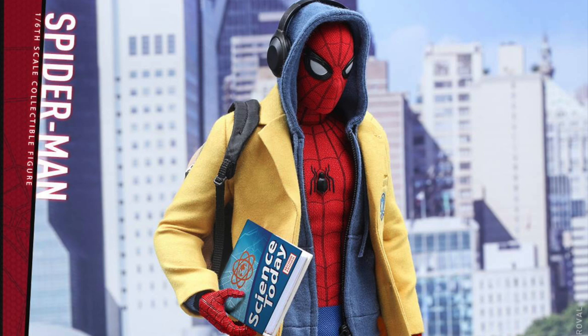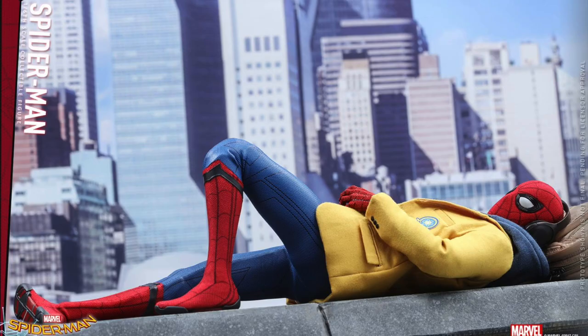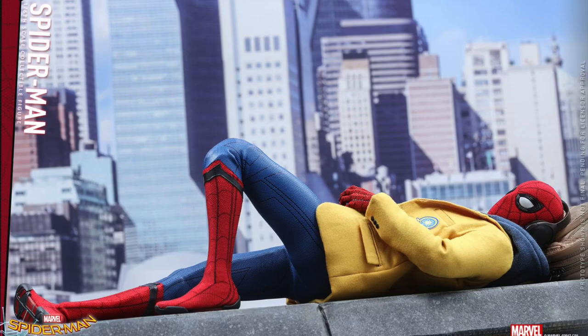You can get the regular version for $230, but there's a deluxe version that comes with a couple of extra accessories: a blue zip-up hoodie, a yellow blazer with badge, and a Vulture helmet that's not wearable but you can display it. That one will be $252. So for an extra $22 you get some wearable accessories and the Vulture helmet. I think if you're trying to do a look with Spider-Man listening to music and stuff that's cool, but otherwise I would probably just stick with the regular version.